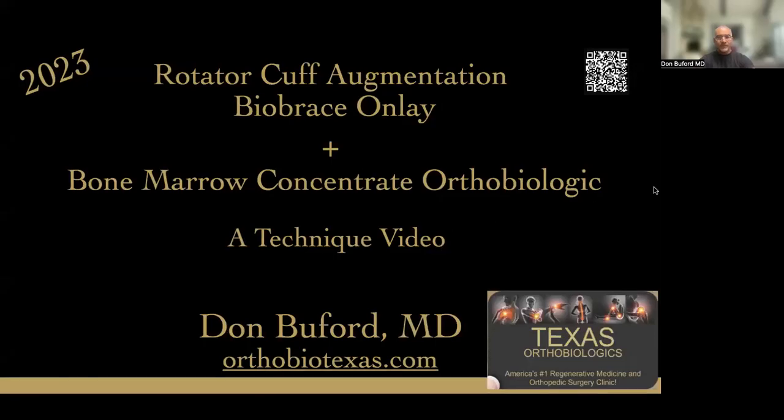Hi, thank you for taking the time to have a look at this presentation. In this presentation, I'm going to talk about rotator cuff augmentation using the latest BioBrace implant and an onlay technique. I'm also going to add some bone marrow concentrate at the end of the surgical procedure to try and maximize the healing potential. This is a technique talk, about 20 minutes long.